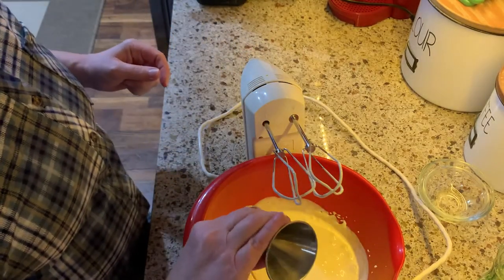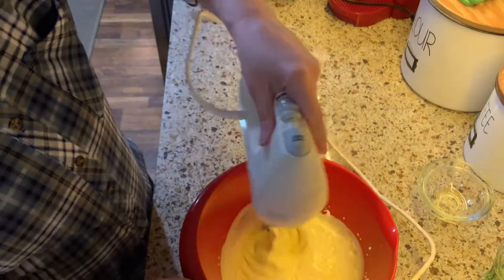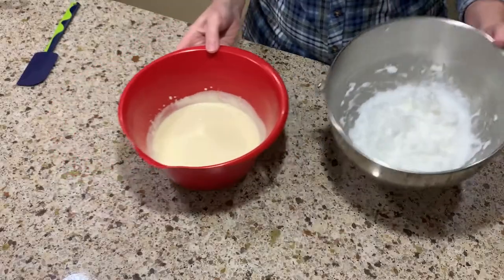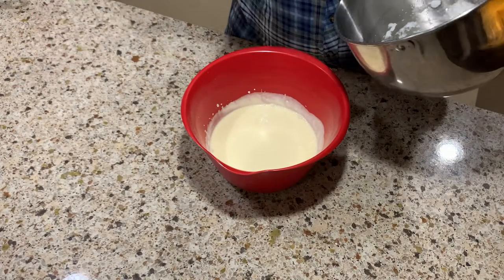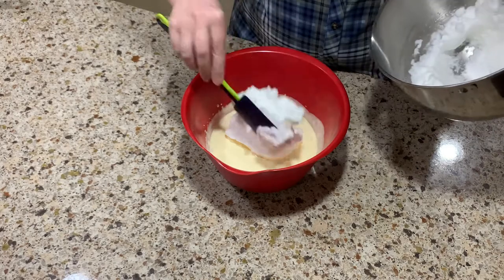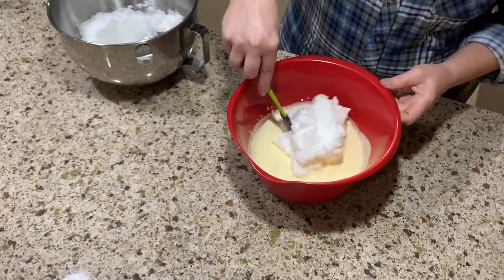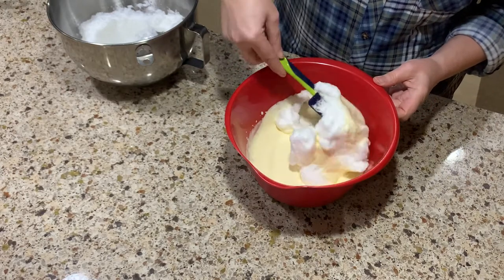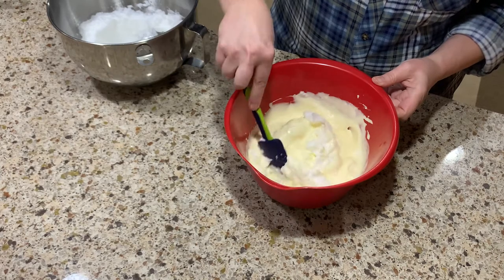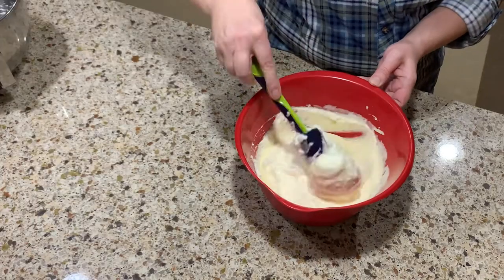Add one ounce of amaretto liqueur — this is optional, but it gives the tiramisu that well-known taste everybody loves so much. Take the bowl with the fluffy egg whites, take about a third of it, and fold it into the mascarpone mix slowly so the mixture doesn't deflate. Repeat until all the egg whites are folded in.